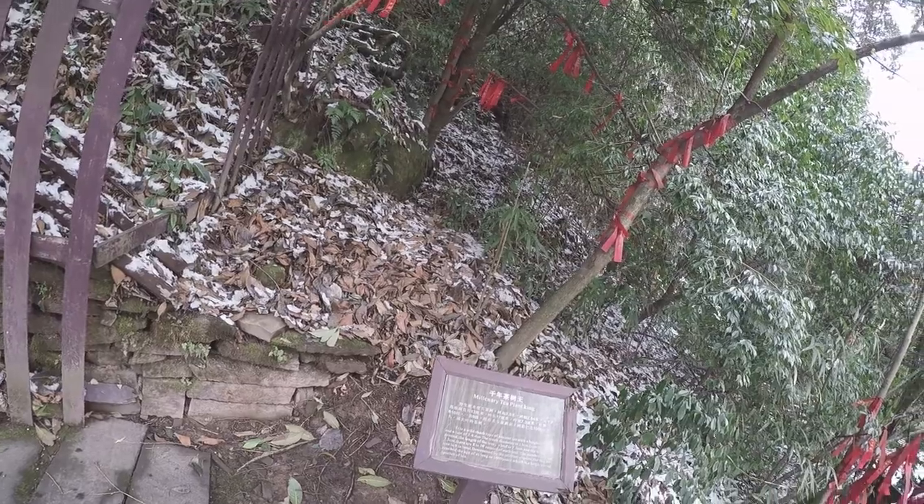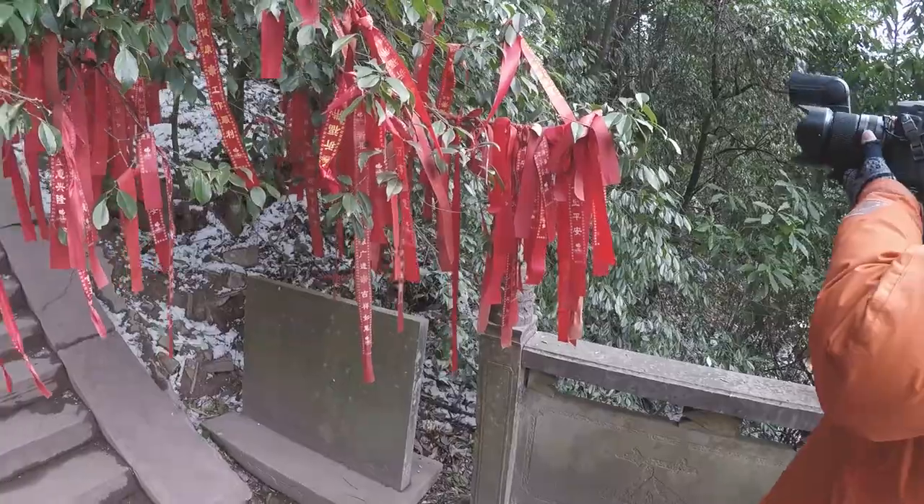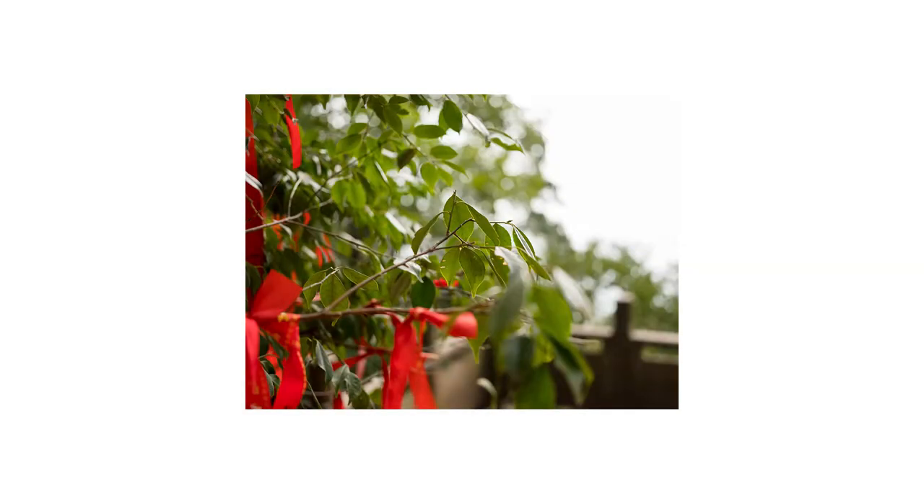Wow. The tree has reached — it's at least a thousand years old. And these are all the tea leaves.